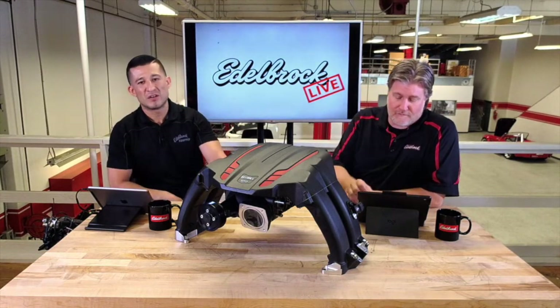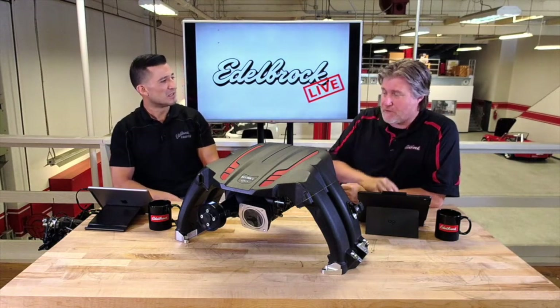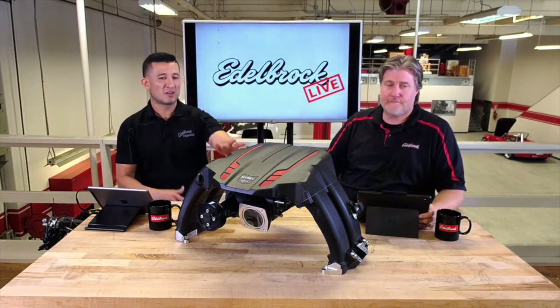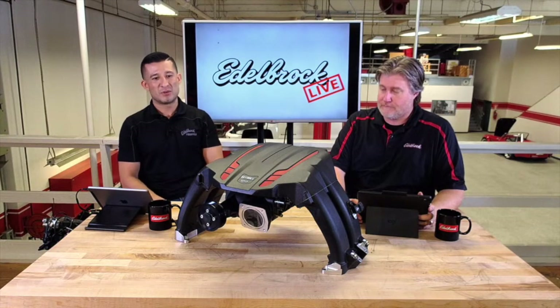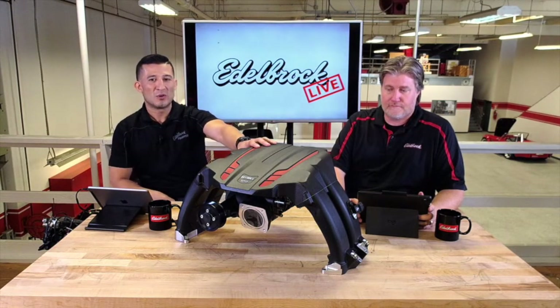We had our own project car here — it was a BRZ. We fixed it up and actually took it road racing. Just like all our other kits, they're all bolt-on, so it's out of the box. You don't have to cut or weld or anything. It's all direct fit, and Eric's going to talk a little bit about the oil system on this one.